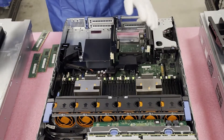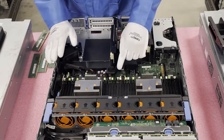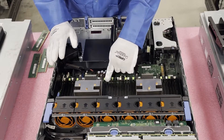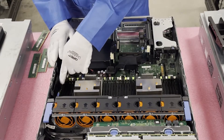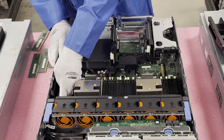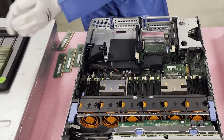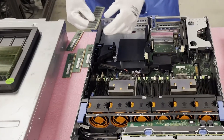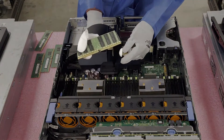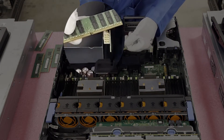Now I'm going to show you how to physically load the modules. First, I recommend putting all the tabs down before you start — it makes it easier so you're not fumbling while holding memory, since you never want to damage any parts. When you look at the module itself, you'll see there is a key or notch in the middle. This key is important — manufacturers design the parts so you can't put the wrong part in the wrong machine.